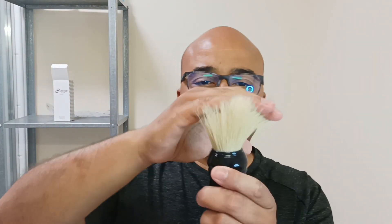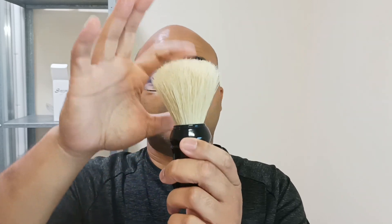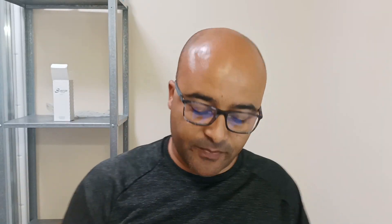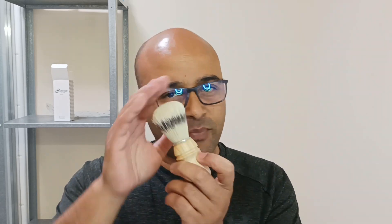I have another boar brush here — the Omega. It's not wet and it's already pretty soft because it's broken in. I know there are ways to break brushes in fast, like cold water, leaving it in the fridge for a day, lathering and all that. But that's not me.